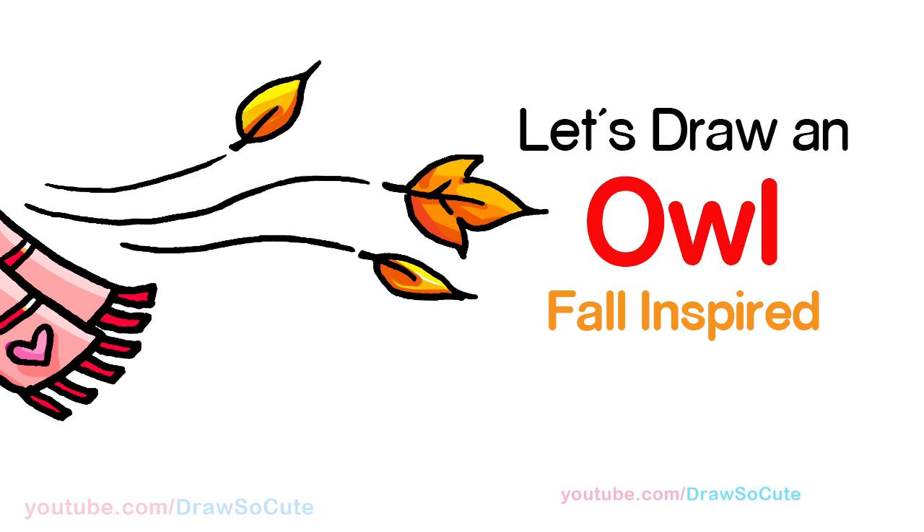Hi Dress It Cuties, Winnie here. Today we're going to draw an owl inspired by fall. So let's get started.